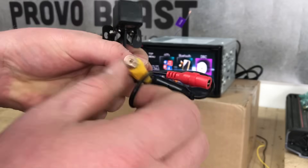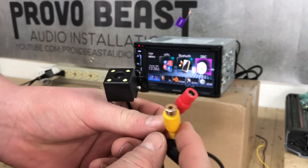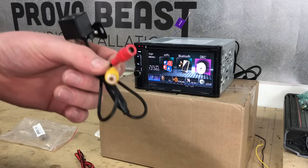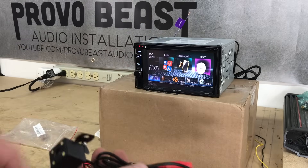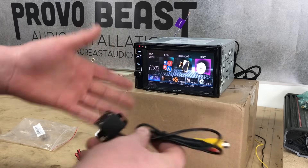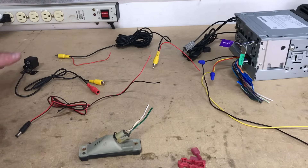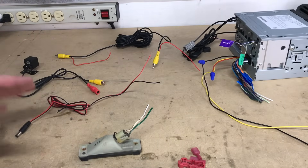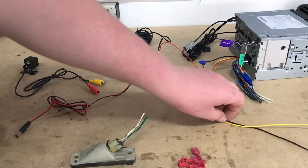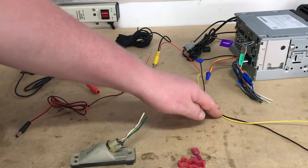This camera specifically has two ends that come off of it. The red end is your power plug, and then this is your video output from the camera, which will go through this line — like we talked about — to the input on your radio. Now we have our Kenwood Double-DIN radio here on our test bench. We're going to use this as the example on how to get it all set up.